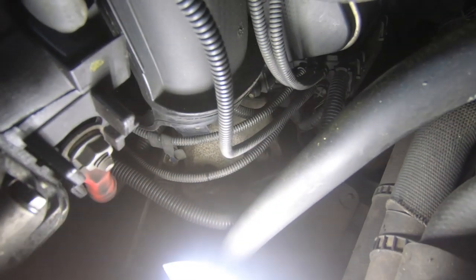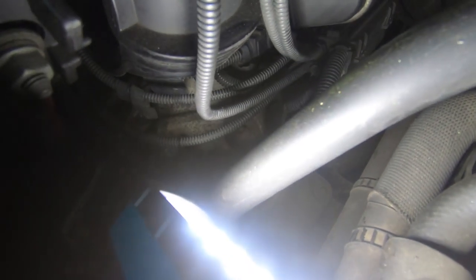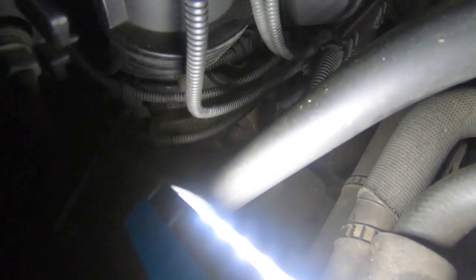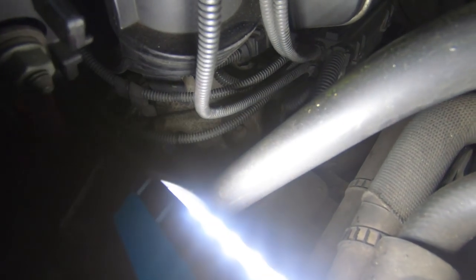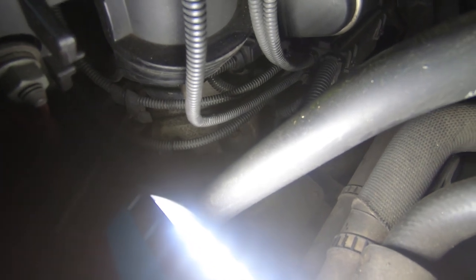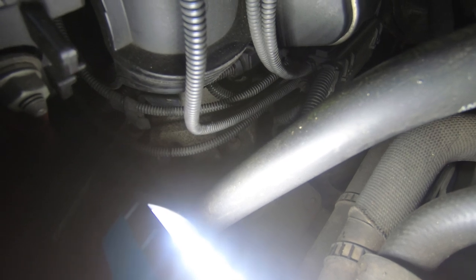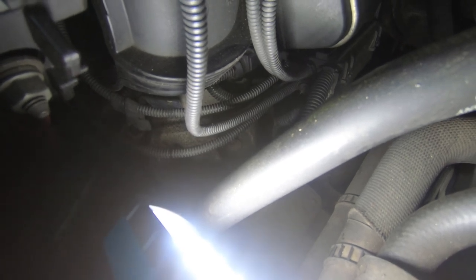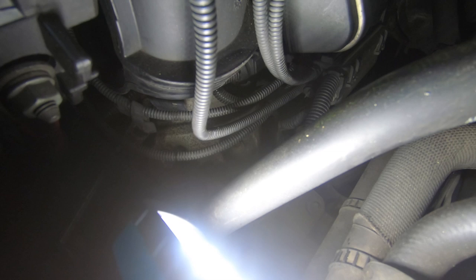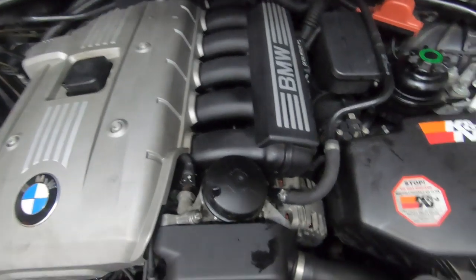I want to make sure you guys can see it because a lot of people message me asking where it is. If you look closely you can see the whole purge valve — it's a whole system that connects onto the back of the junction box. To remove it you need to take this off to get to it, though you might be able to slide the rubber grommet off without fully removing the junction box.